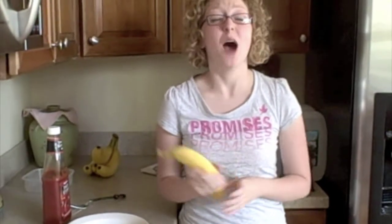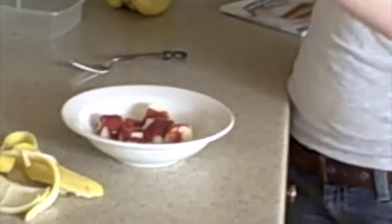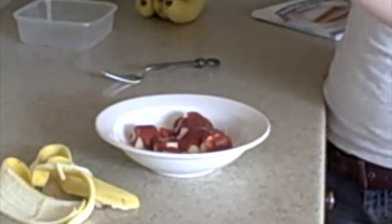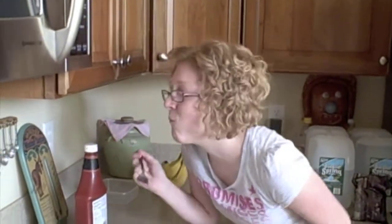So as many of you know, we each have a challenge this month. And if any of you know me, then you know how much I despise ketchup — like literally despise it. So I'm eating banana and ketchup. Is that enough ketchup? Bite number one.